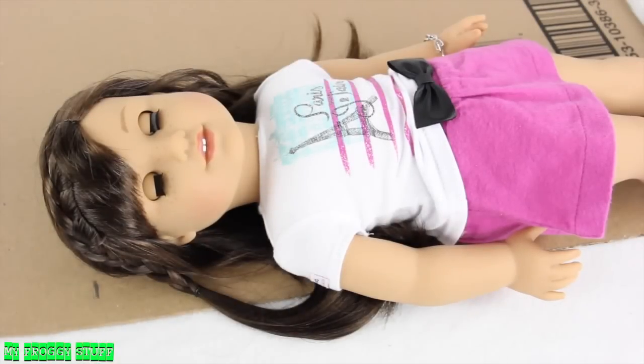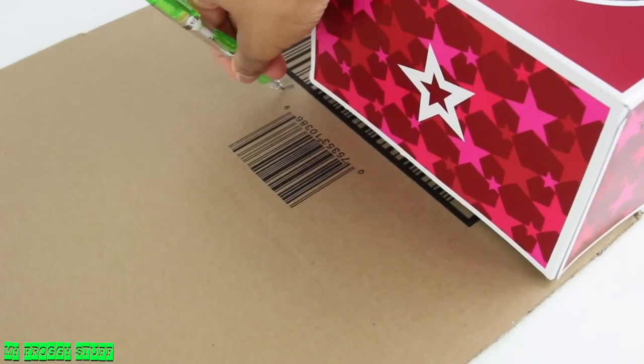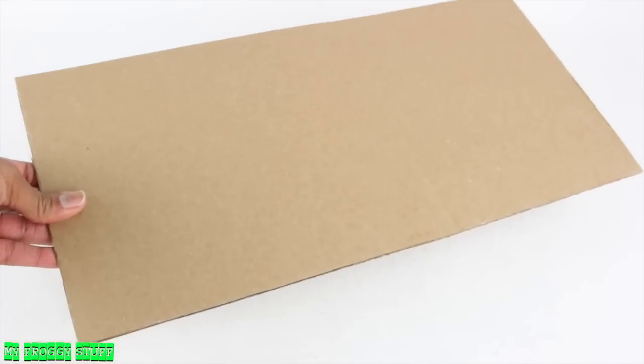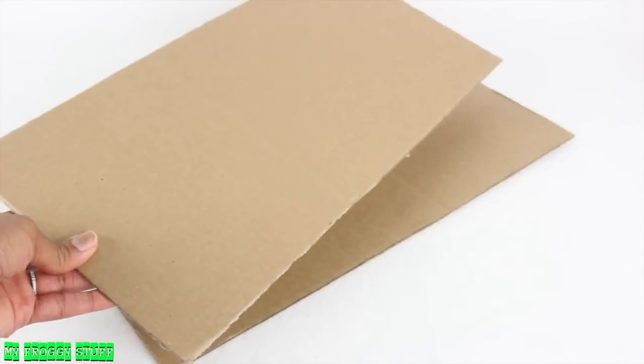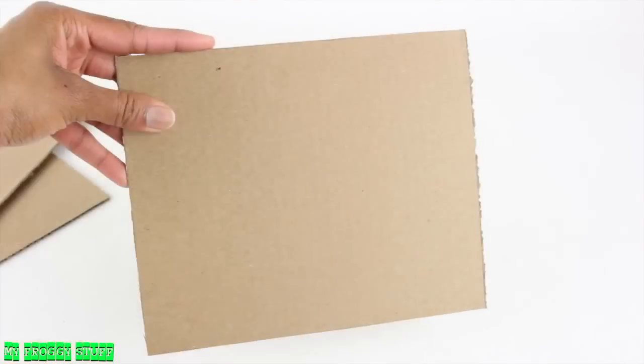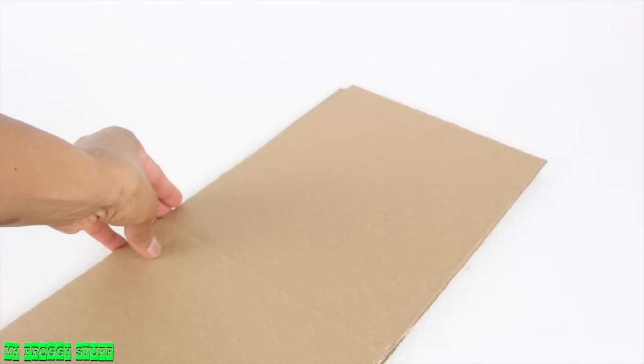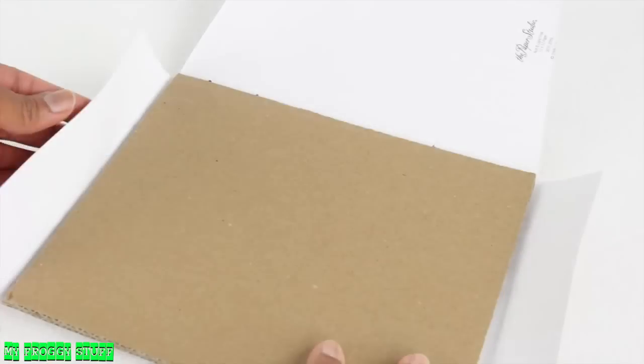Then I measure a piece of cardboard to the height of a doll and a little wider than the width of the box. Cut it out to make a long rectangle, repeat to make two, then cut two more with the same width, only shorter. For the bottom of the bed, glue the long rectangles together, then the shorter ones. Cover them with paper to make a basic headboard and footboard.